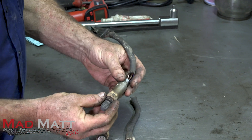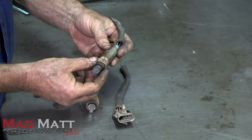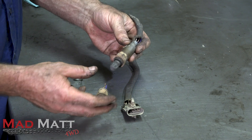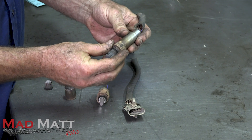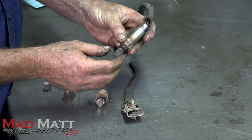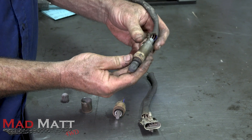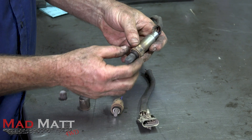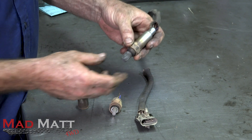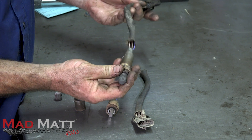Let's have a look at how one works — I've cut one of these apart. This one was out of my left-hand bank on the engine. The left-hand bank O2 sensor seemed to be doing the right thing; the spark plugs looked clean. The one I've cut apart was definitely not doing the right thing — we were having rich running there, and that was where the misfire was coming from.